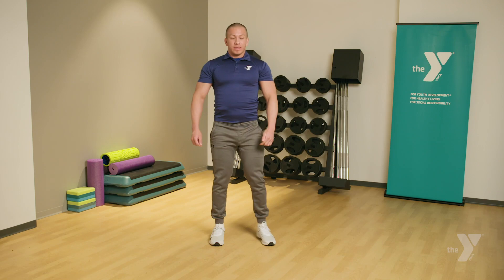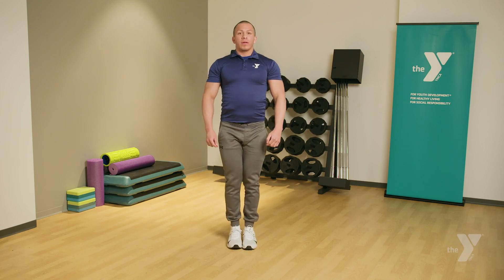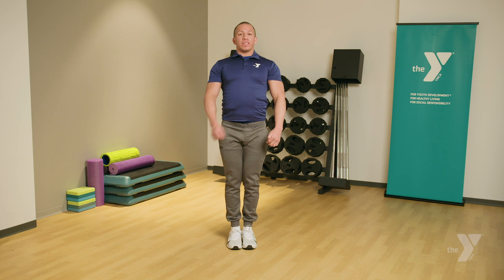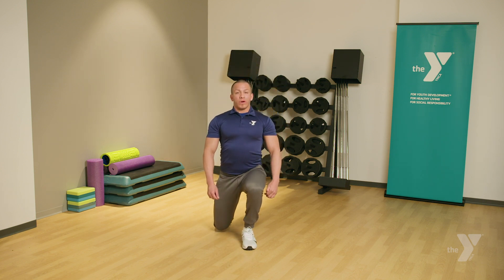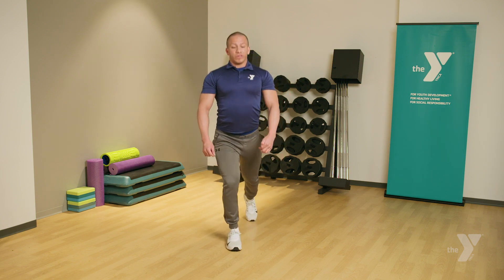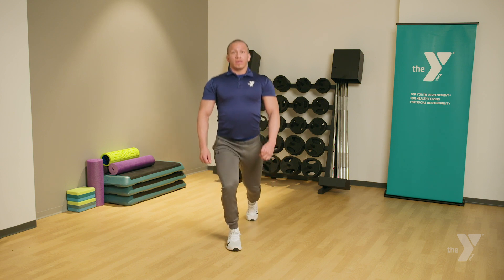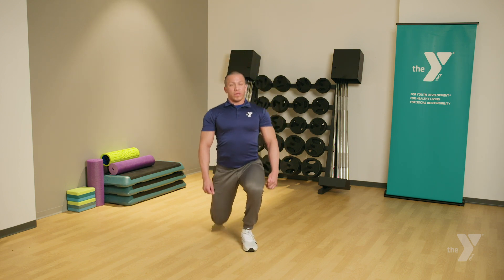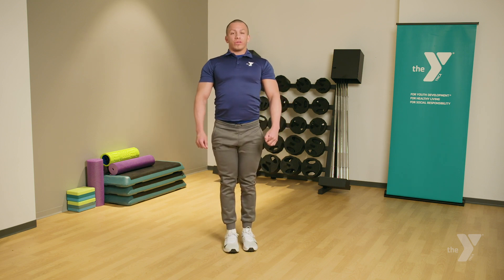For our second exercise, we'll be doing reverse lunges. Stand with your feet together. Bring one leg back into a kneeling position. Keep your back as straight as you can. Come on down. When you come right back up, make sure you lead with the heel of the front leg. Come right back up. Alternate legs. Now remember to make sure your back is staying straight as you're coming up.